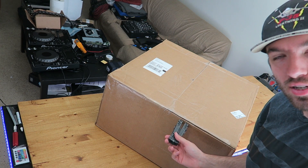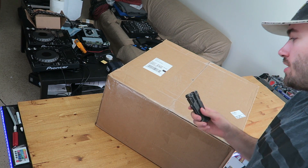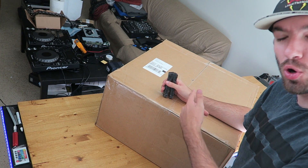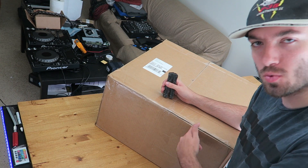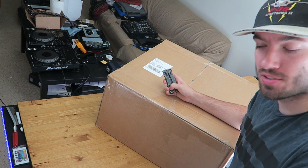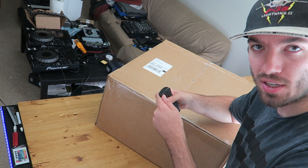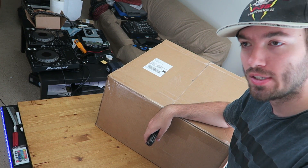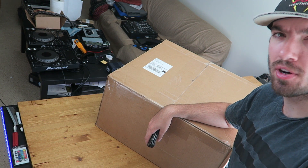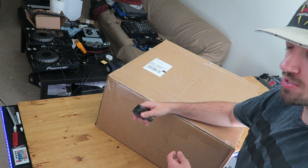I just ordered this broken CDJ2000 Nexus 2 on eBay a couple days ago, just showed up and I'm going to open it up and see if I can figure out what's wrong with it and maybe save a thousand bucks because I got a pretty good price on it. So if it's something simple and I just have to reconnect a power cable or a data cable, then a quick way to save a thousand bucks. If not, I'm sure I can probably figure out what's wrong with it. So let's open it up and take a look.